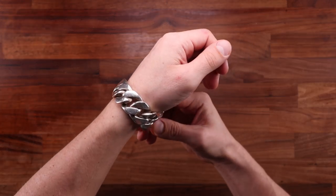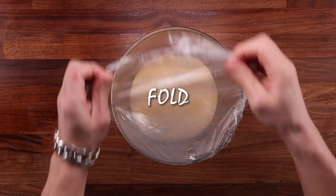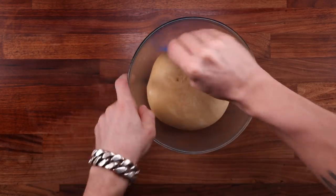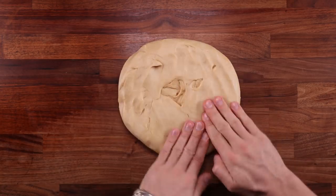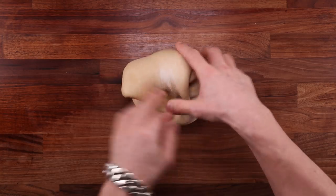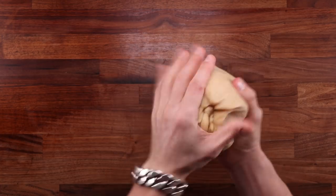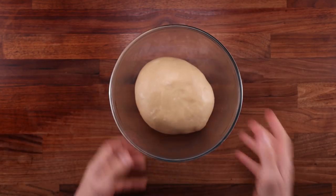From now on it's just a regular brioche method — pop it in the fridge for one hour to chill down. After the first hour, take the dough out and give it a fold. Folding serves a couple of purposes: it helps cool the dough evenly, since the outside is cold but the middle is still warm. Folding also increases tension in the dough — because we mixed by hand with lots of butter, sugar, and eggs, the dough is quite loose, and folding adds strength so it rises vertically instead of spreading sideways.